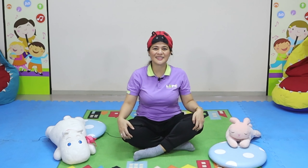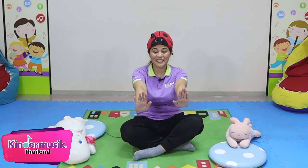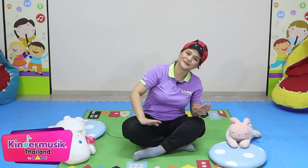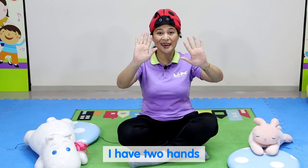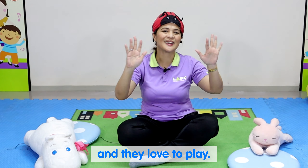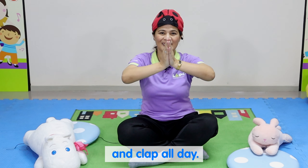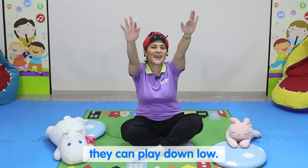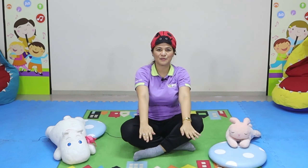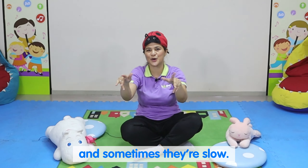Now let's say the rhyme about two hands. I have two hands, and they love to play. They can wave and shake and clap all day. They can play up high. They can play down low. Sometimes they're fast. Sometimes they're slow.